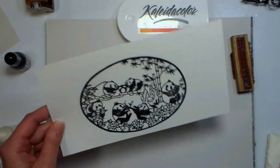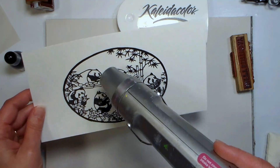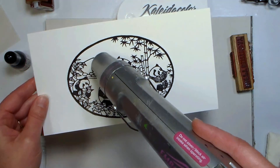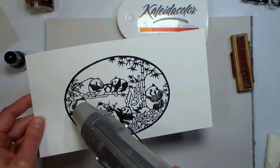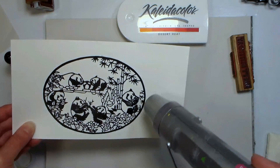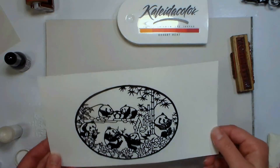Now we're gonna heat this. As soon as an area gets shiny, you want to move the heat gun. This took me about 45 seconds to heat up. There are some areas that skipped a little bit, so what I'm gonna do now is use this embossing pen to go back in and fix those spots.